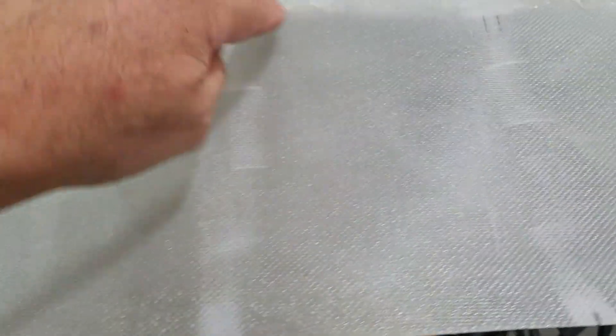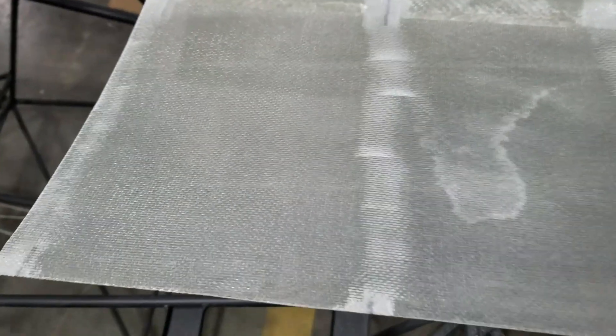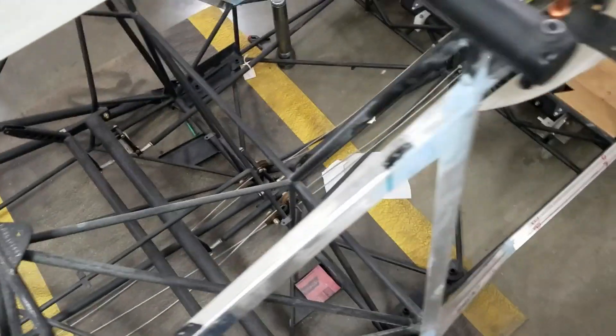I thinned them down quite a bit and got all the ridges off, top and bottom. Hopefully I can trail right into the wood and not have to use much filler — just going to give it a try and see if it works. We're ready to go. Got to wait until tomorrow night for the varnish to dry, then we'll start gluing this thing on.